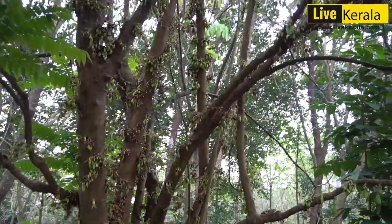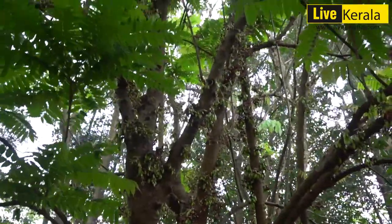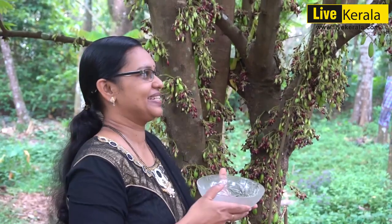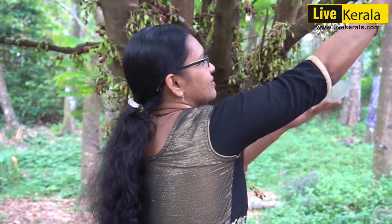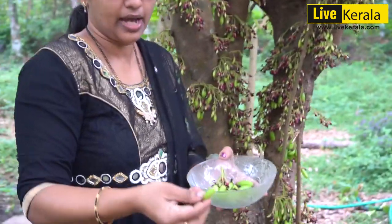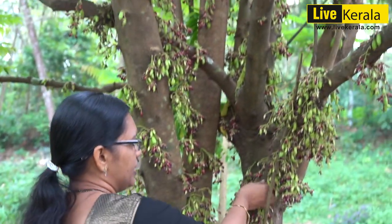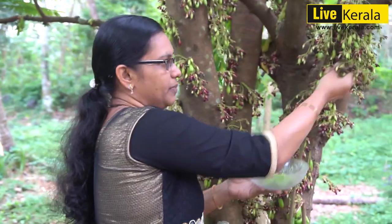We will find out what we do in the middle of the day. You can use the oil to make it as a small part. You can use the oil to make a dish.